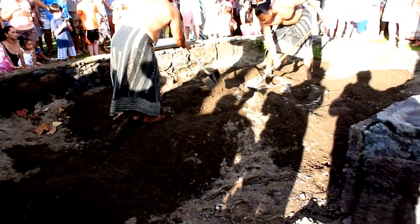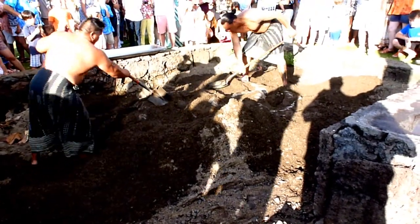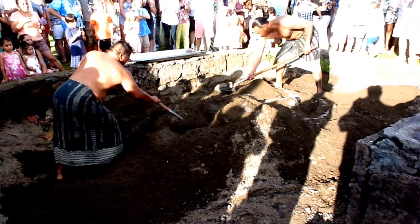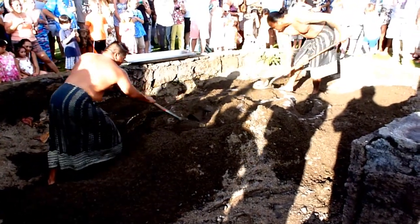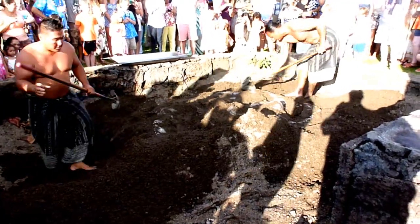Along with the kiabe, we threw on some river-bed rock and made a big tiling center. We lit it up and let it burn for a while until the rocks were red hot and the logs had gone down to coals. Once that happened, we very carefully spread the coals out evenly over the bottom of the imu.